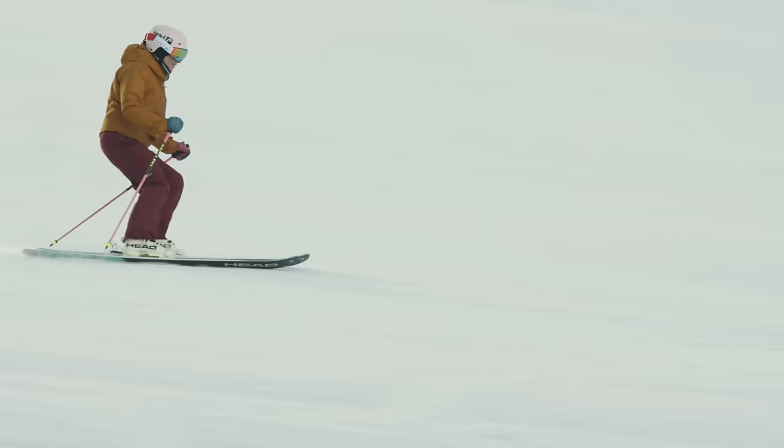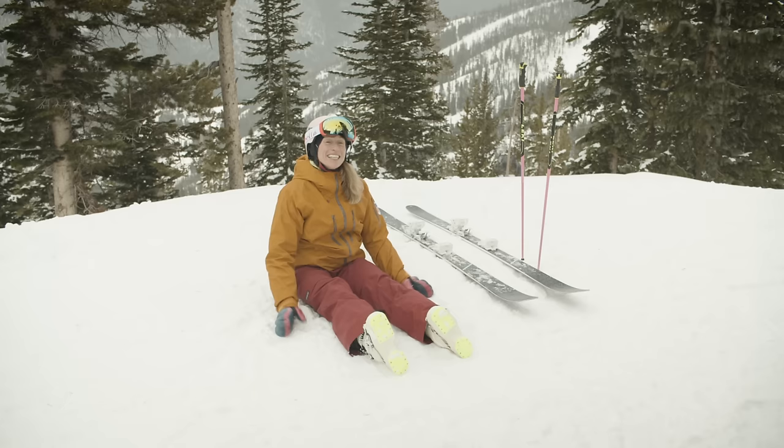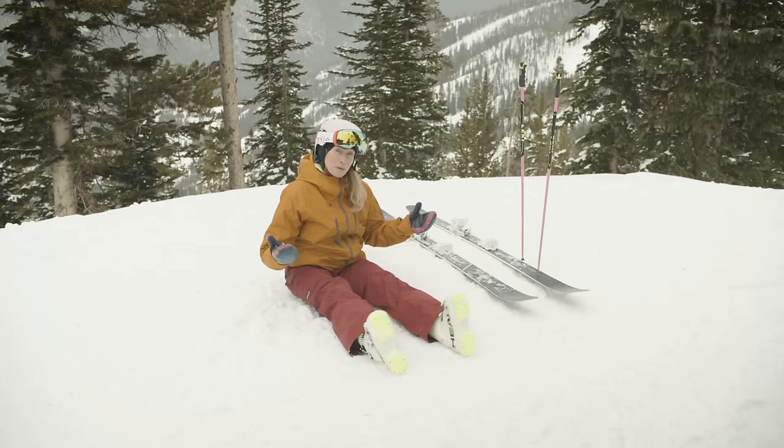Here are some things we can do to practice turning our legs while we're skiing. You can see my boots going from side to side, and because I'm seated I can't move my hips and upper body as much — just my legs are turning.